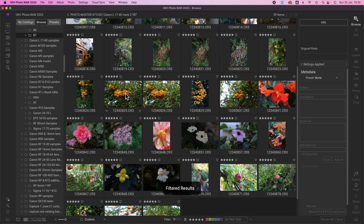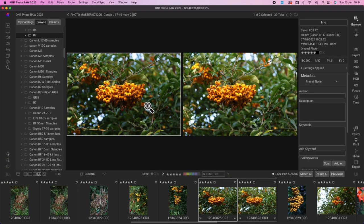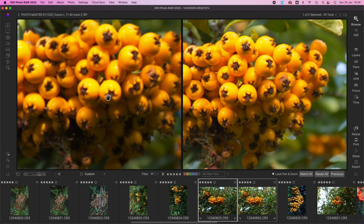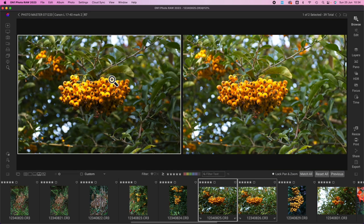If I want to compare two similar images, I click one, click the other — you can see a bold white box around one and a smaller white box around the other — then hit C to compare. You're straight in, jobs are good. They look very similar but you can check the focus on both. It's a great, flexible bit of software, and very easy to use — and there's no subscription.